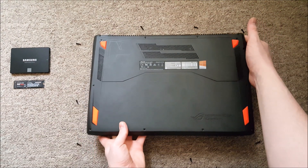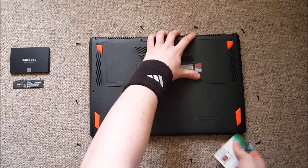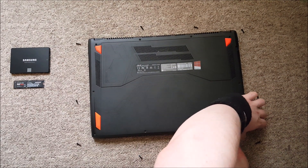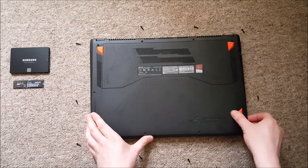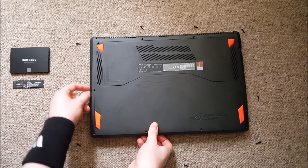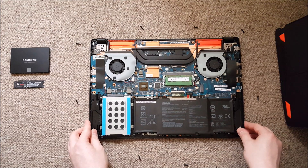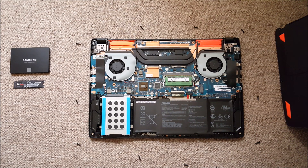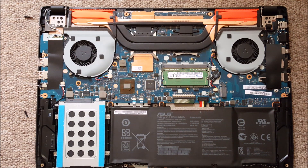The cover is quite sturdy, but it's better to be gentle with it anyway. As you can see, we got space for two drives. The easier install is the PCIe one — you just pop it in. If you don't have a screw to secure it in place, just borrow one from the SATA drive.